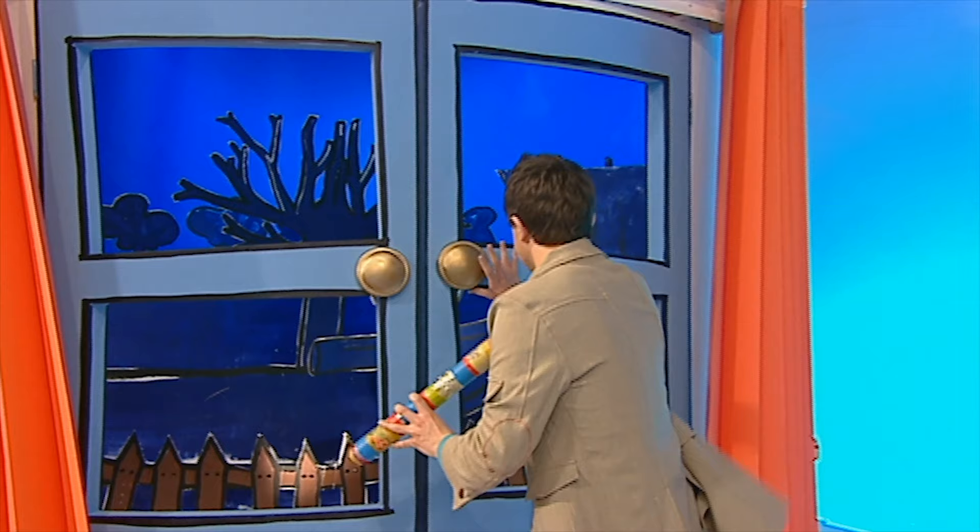I'm going to do some stargazing! Now let's have a look. What's that? I can't quite see — I think I'm going to need a bigger telescope to take a closer look.